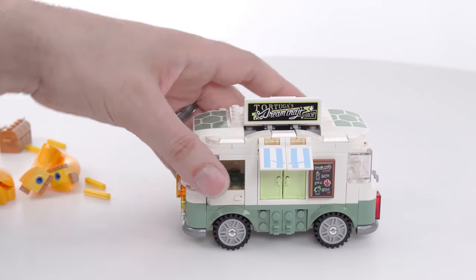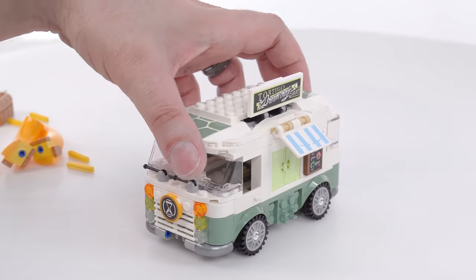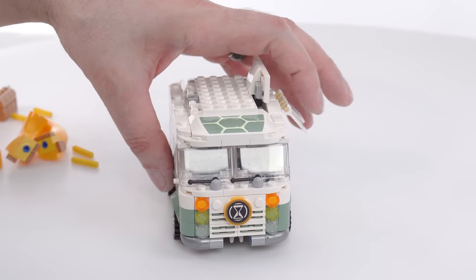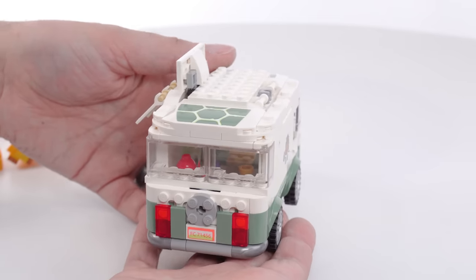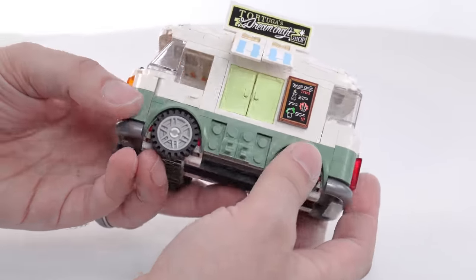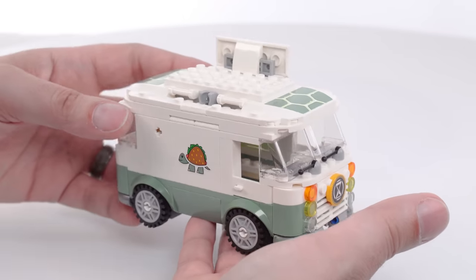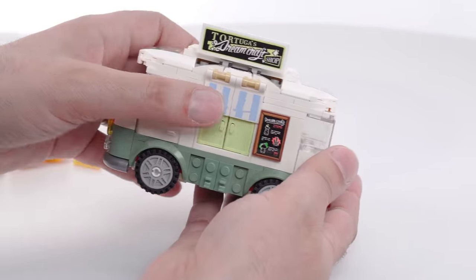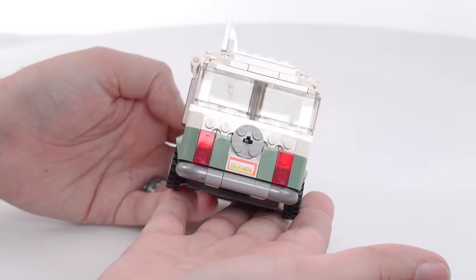And there it is — you have a perfectly viable, just regular civilian converted, not VW camper van being used as a food truck. You can use it around town. It's got the eight-stud width which has been used by Creator before for something similar. It's a little bit more like a Speed Champions style or size than typical city stuff — unlicensed LEGO vehicles that are minifig compatible — but I think it's all good. The amount of space on the inside definitely makes it worth it.